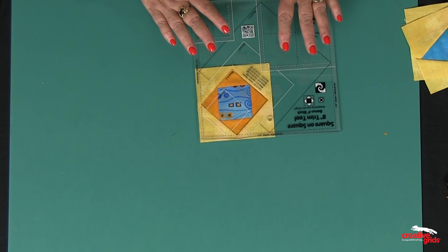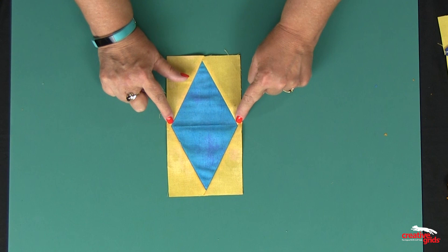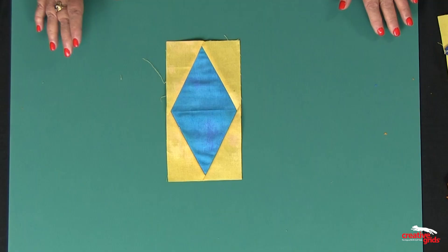Now I'm going to show you how to make the diamond unit. A lot of patterns have you make this with a seam down the center. I never like that method, because by doing that you have extra bulk when you go to put everything together, and you end up with 12 seams coming together. So it's much easier to use the method I'm going to show you right now.